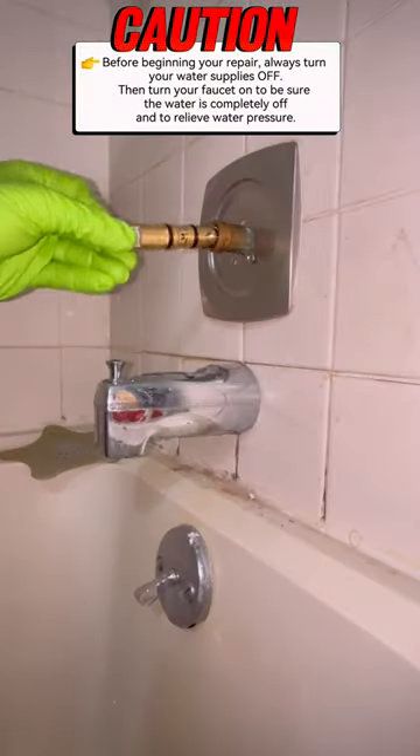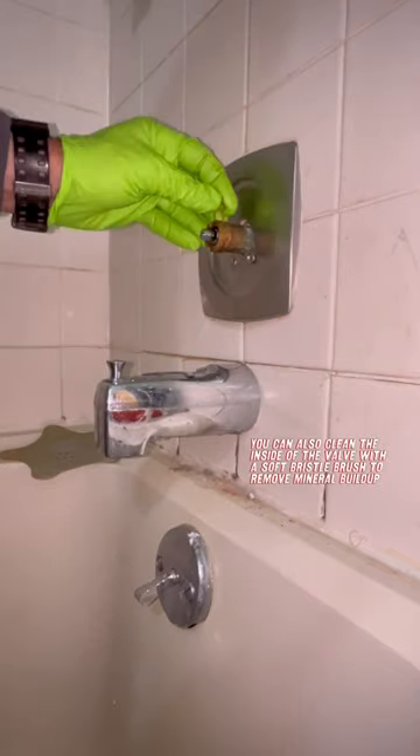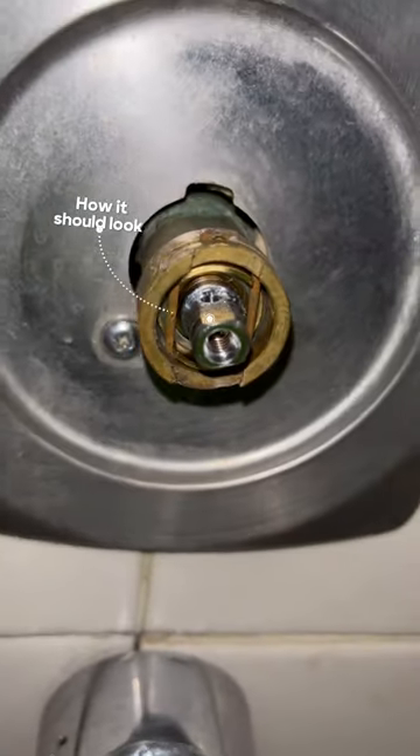You can now install your new cartridge. Push the cartridge straight into the valve, making sure that the ears of the cartridge are lined up precisely with the clear tabs filling the front and back center openings of the valve body.